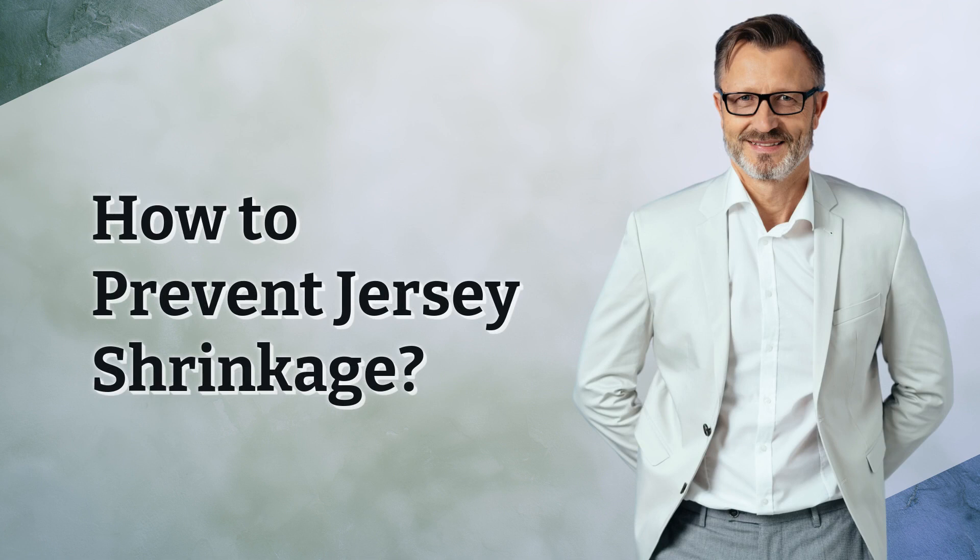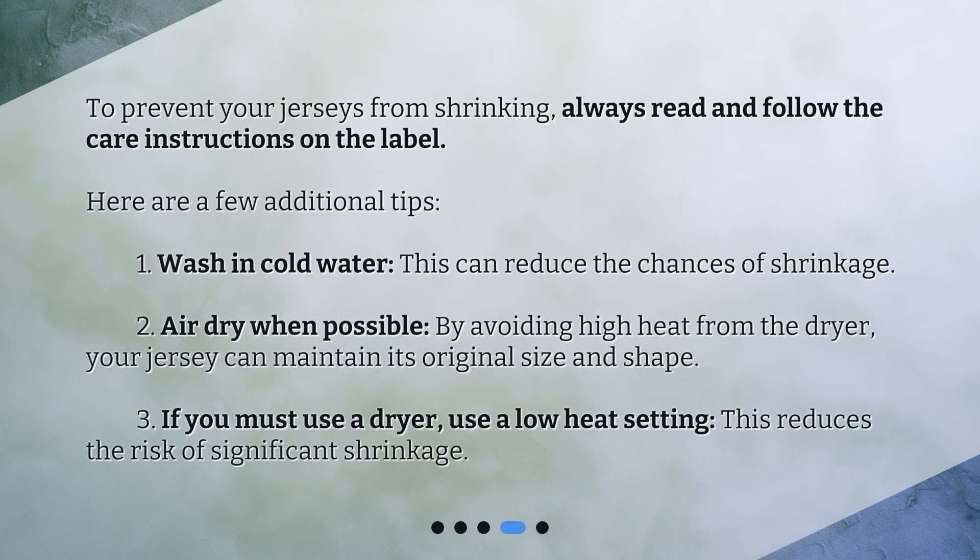How to prevent jersey shrinkage? To prevent your jerseys from shrinking, always read and follow the care instructions on the label. Here are a few additional tips. First, wash in cold water — this can reduce the chances of shrinkage. Second, air dry when possible; by avoiding high heat from the dryer, your jersey can maintain its original size and shape. Third, if you must use a dryer, use a low heat setting, which reduces the risk of significant shrinkage.